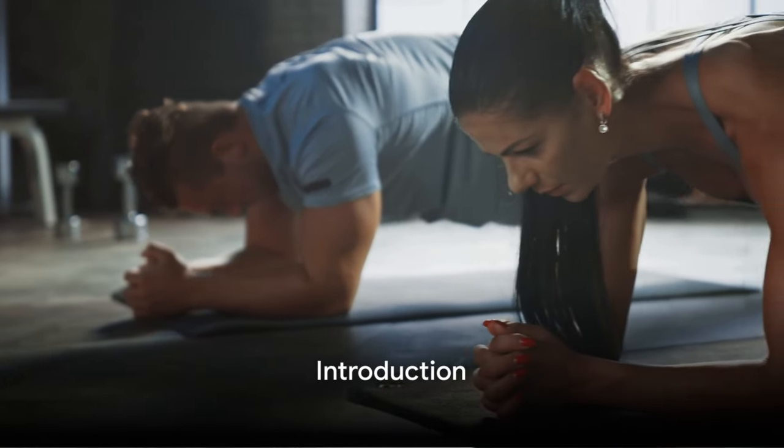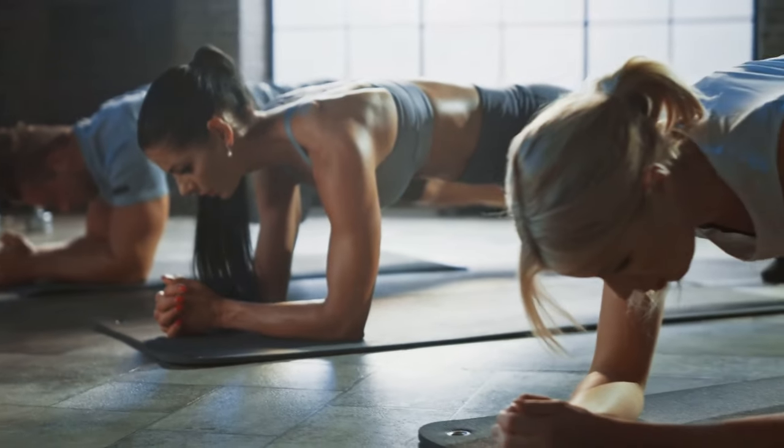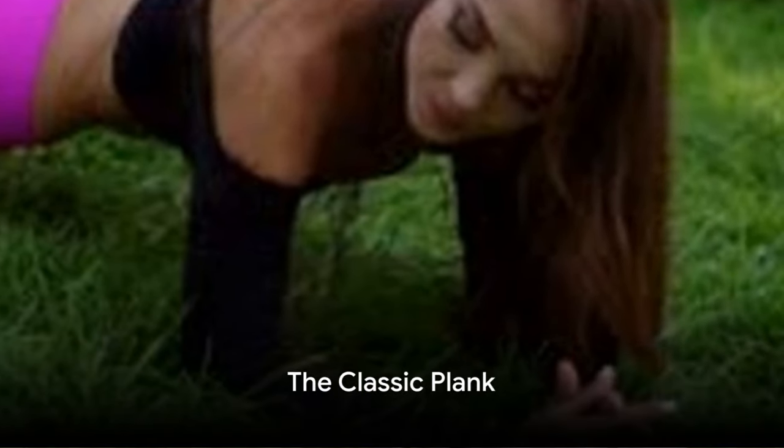Do you want to unlock your true strength and improve your balance and stability? If so, then you're going to love what we have in store for you today. First up, we have the Classic Plank.